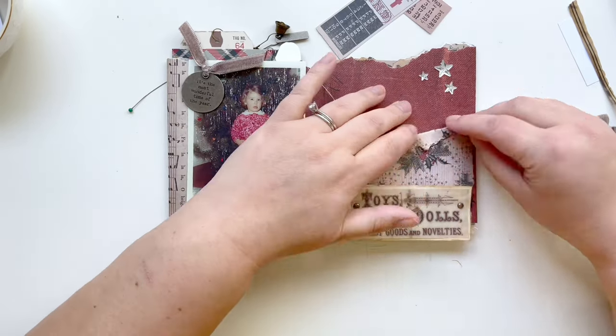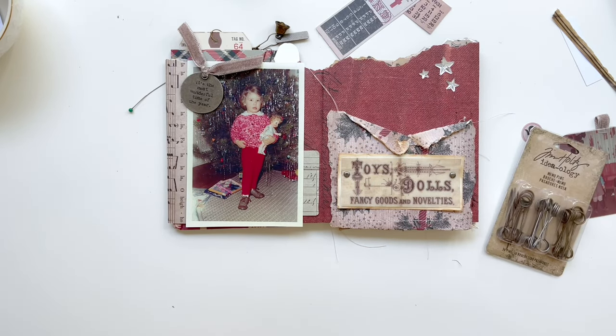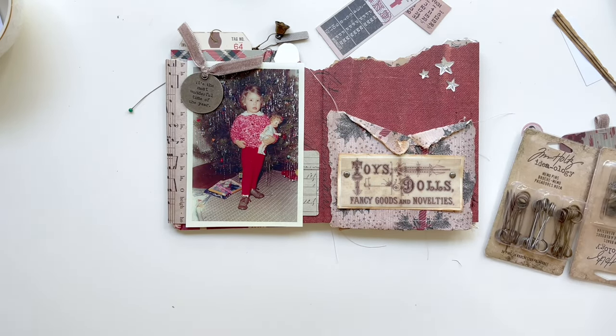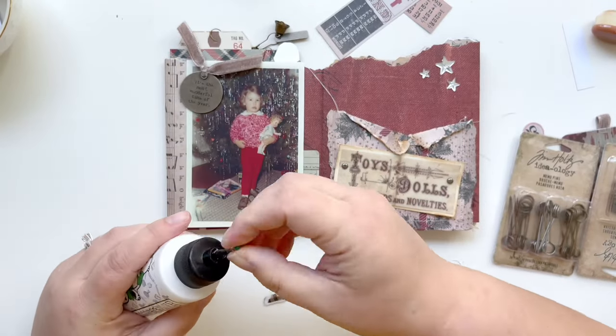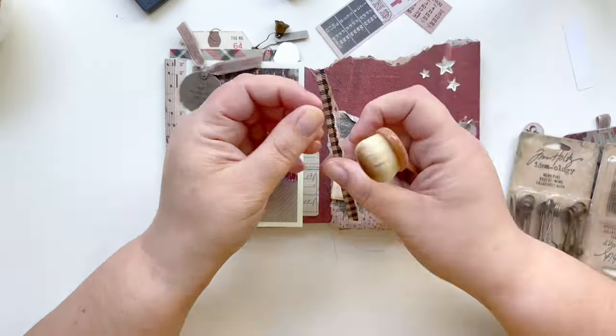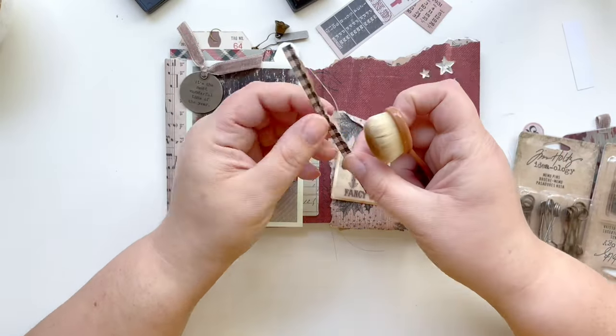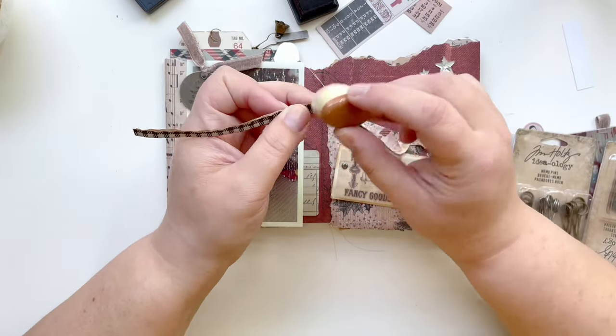I'm also using my fingernails to rough up the edges and make it look old. I wanted to ground the sign a little bit, so I had this tiny strip of buffalo check paper — another scrap — and I'm going to distress the edge of that before I lay it down, which will keep the sign from looking like it's floating.